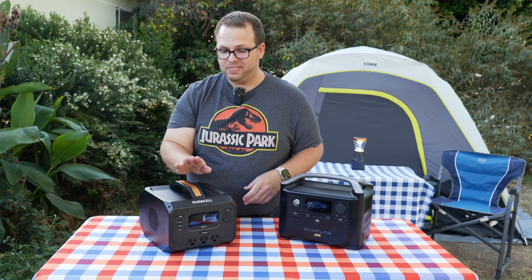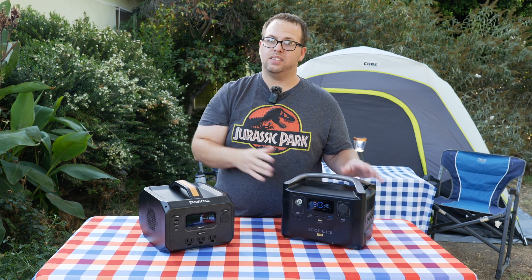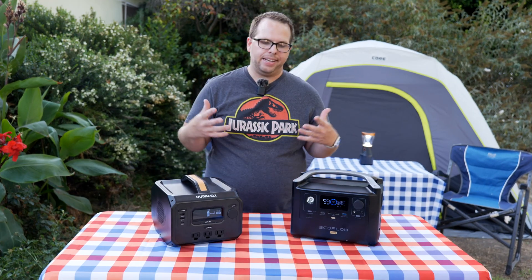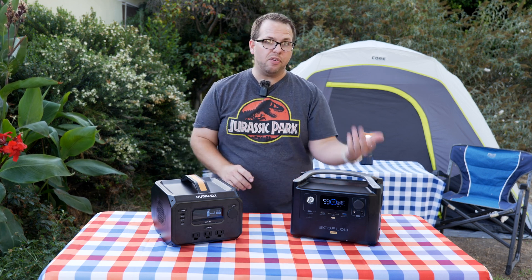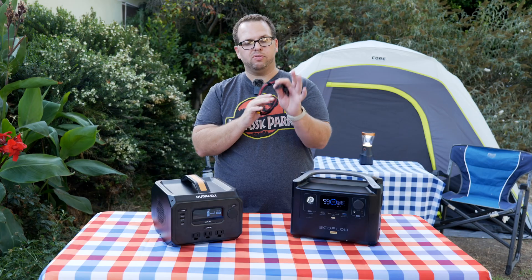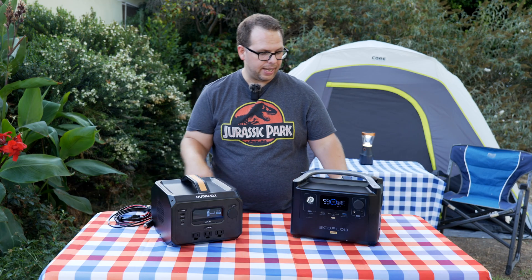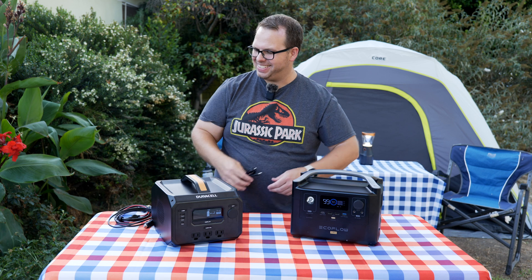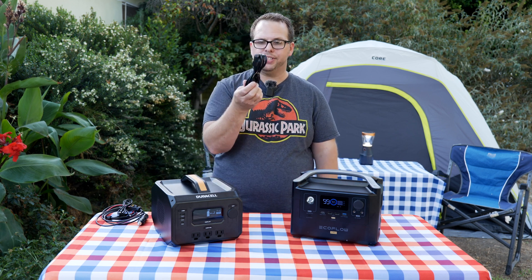When it comes to build quality, the Duracell leaves a lot to be desired — it feels kind of cheap and slightly hollow. The EcoFlow, on the other hand, is solid. It has the upper hand on build quality, though carrying the Duracell is nicer due to its lighter weight. Another notable difference is the accessories. The EcoFlow gives you a power charging cable, a solar charging cable, a cable to charge from the cigarette lighter port in your car, and a DC-to-DC cable. The Duracell PowerBlock 500 only comes with an AC wall charging cable — and that's it.